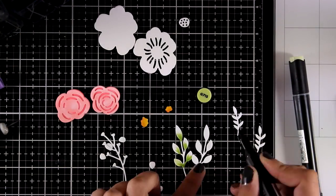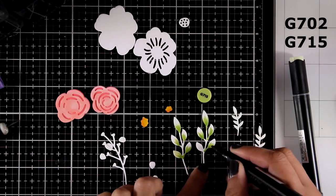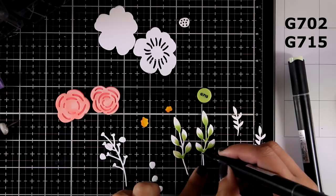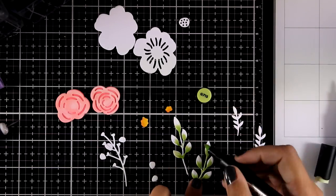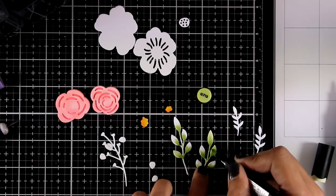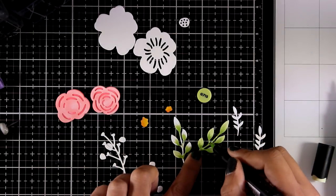For the leaves I am mixing two different green shades, using G702 and G715. In this die set there are more options for leaves which are layering ones, but I decided to go with these simple ones for this card.